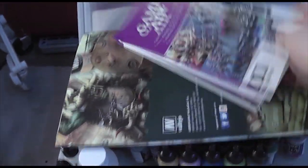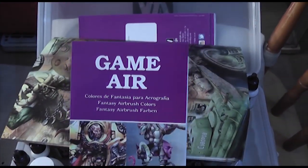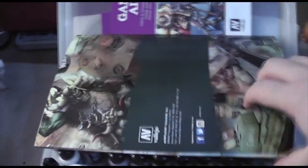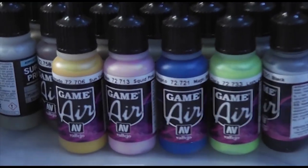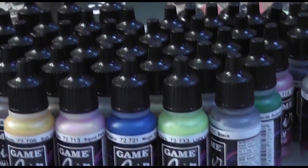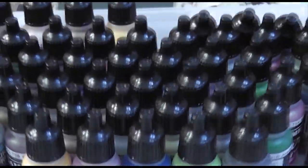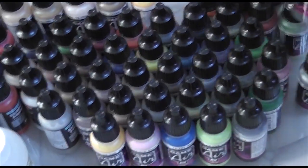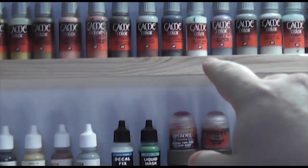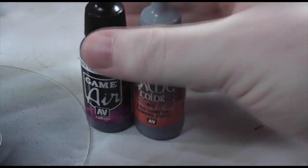This is me getting my hands on the new Vallejo Game Air. It's the same colours available in the old game range, but in the format of the model air — a much thinner, much finer ground pigment, and you can use it straight out of the bottle, straight into your airbrush. These are the colours that people like me were really crying out for, because your Vietnam or World War II collectors probably wouldn't need ghoulish pink or squid pink and all that kind of stuff. But people like me, and hopefully the rest of the 40k community, would really appreciate that. So that's the old game colour and the new game air.